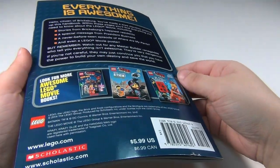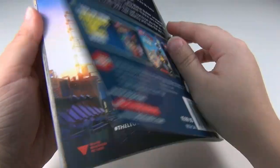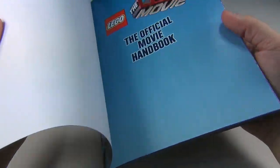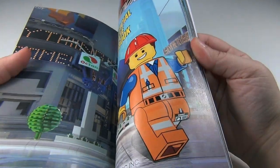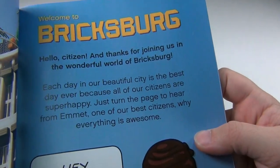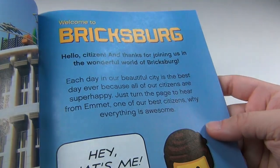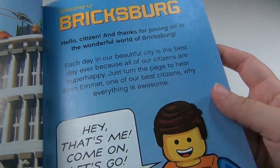It's a pretty good little book. I found it at Barnes & Noble. And you've got 'Everything is Awesome' on the back there, which I really like. Apparently it's supposed to be kind of an introduction to Bricksburg, which I did not know was the name of their city.